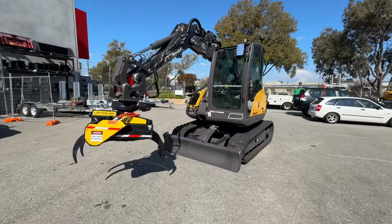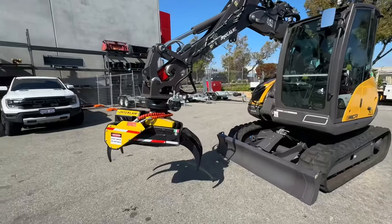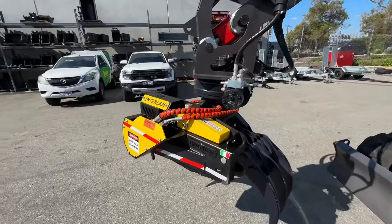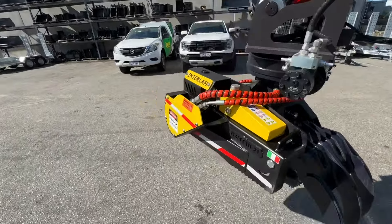Hi Steve, here's your 6 MCR mate. So we've got the rotating grapple saw on it. This is the WD9 rotator with the TG22 and the saw.